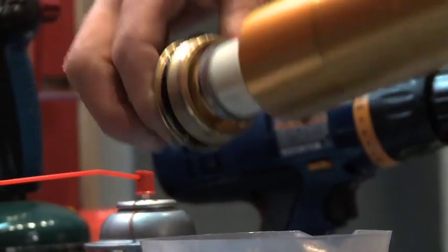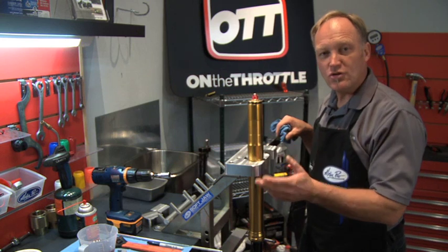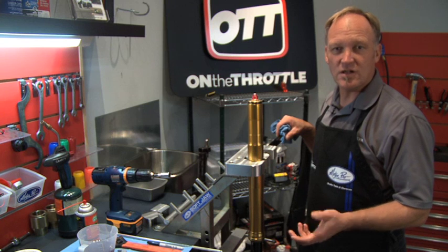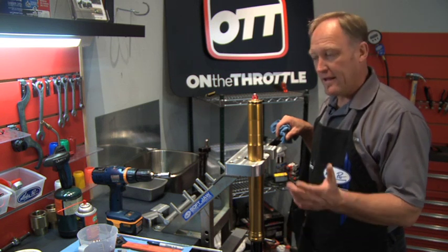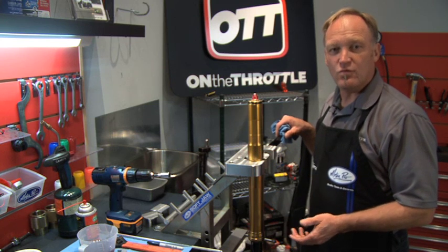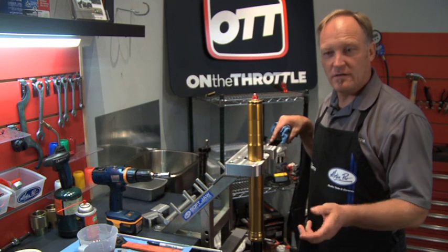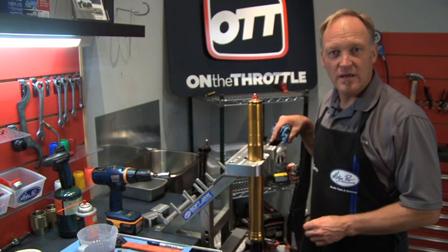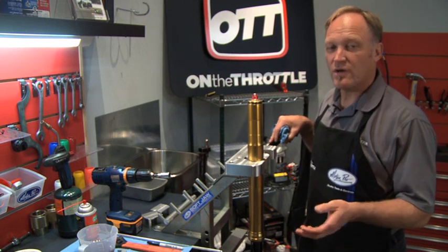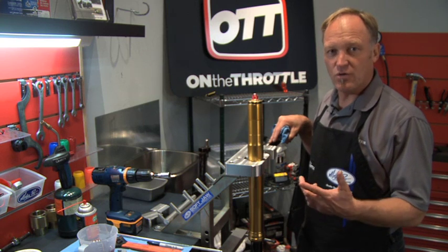Now we've put the fork back in the vise and the cap is still loose. You're not going to get a hundred percent of the oil out of the fork, but if you go through the exercise of the fork stage several times and get as much oil out, you'll probably get at least ninety percent. If you want to get as much as possible then you need to hang the fork overnight, let it drip into the ratio right, and that will get you ninety-nine point nine percent of the oil out. Remember, this is just a quick fork oil change, so you choose what you'd like to do.